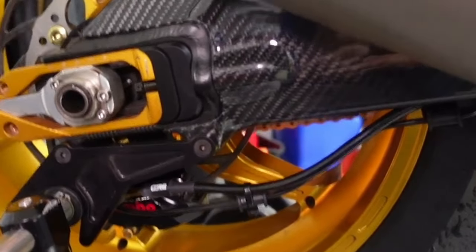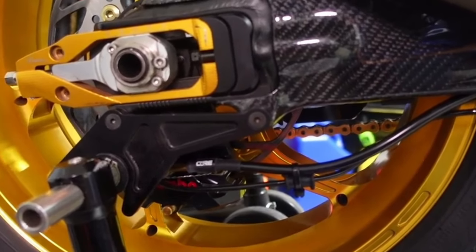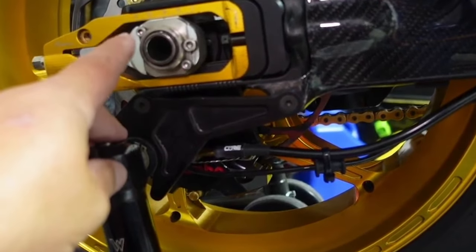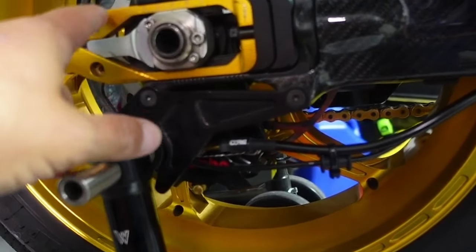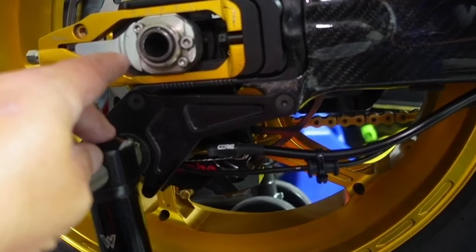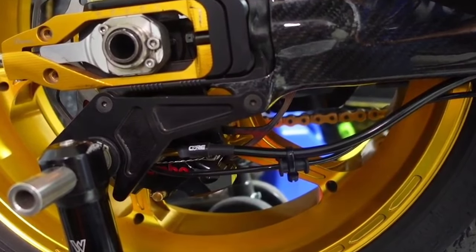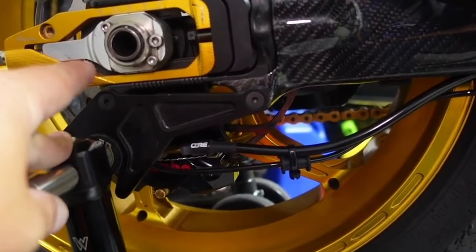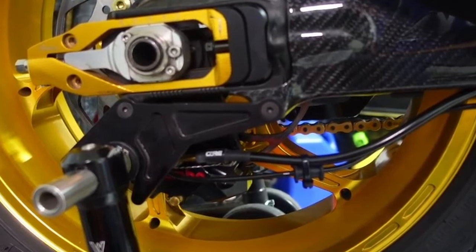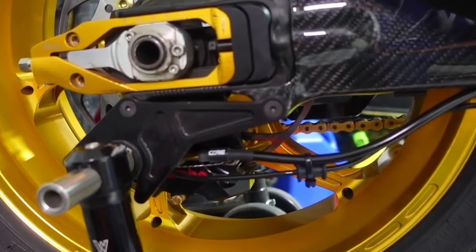Let's talk about the swing arm work — this was a pretty popular topic in the last video. To recap, the stock swing arm on the R1 is known to be a little bit short for racing. The newer 2020+ swing arm had a longer receiver for the axle and had some webbing that, if you milled it out, you could slide the axle back further. This was a great feature of the 2020+ R1 and one of the reasons I upgraded.